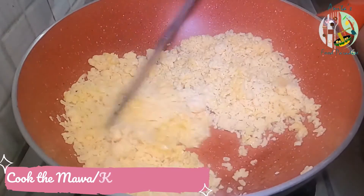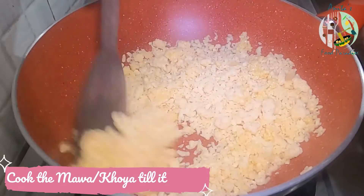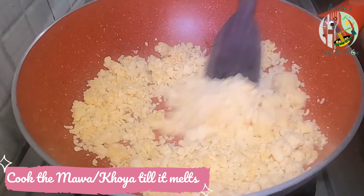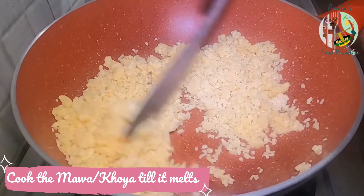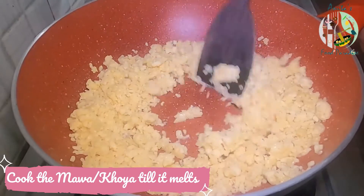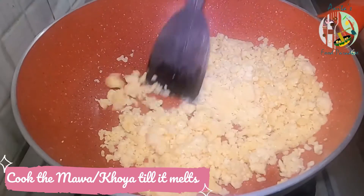I have made this at home. You can see the recipe on my channel — I will give it in the description box. It will be very quick; you can make it very easily in about 3 minutes in your kitchen.